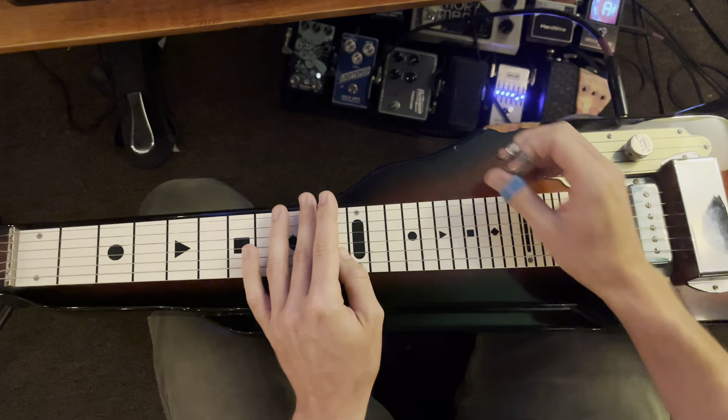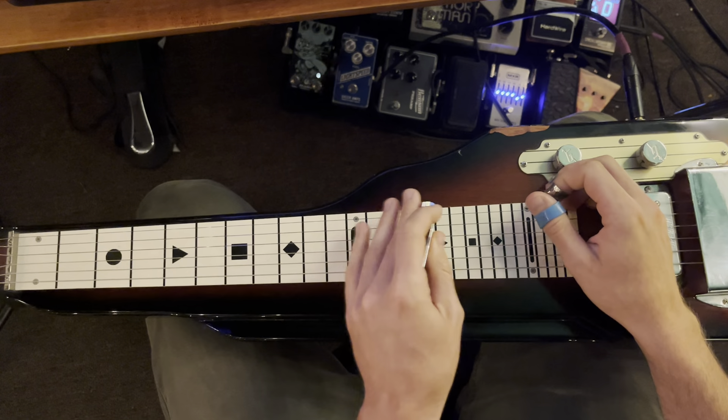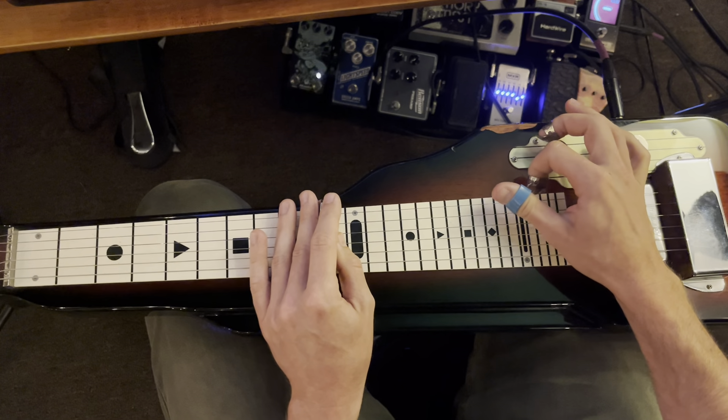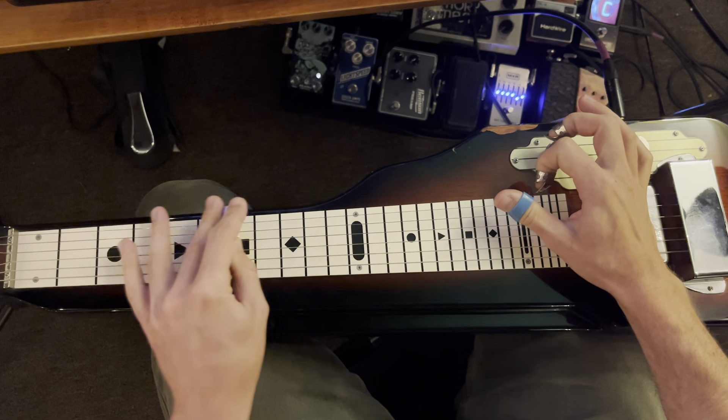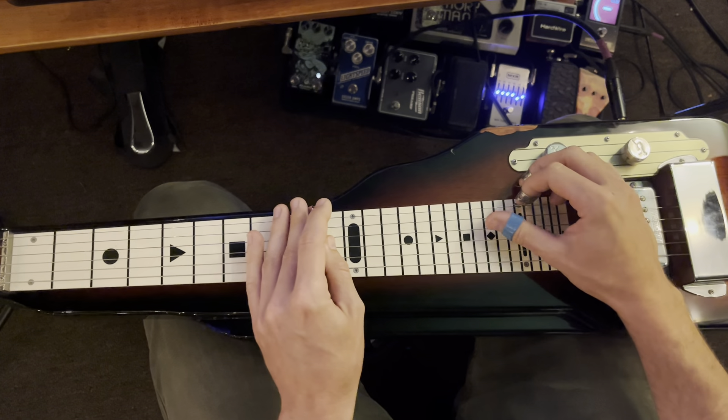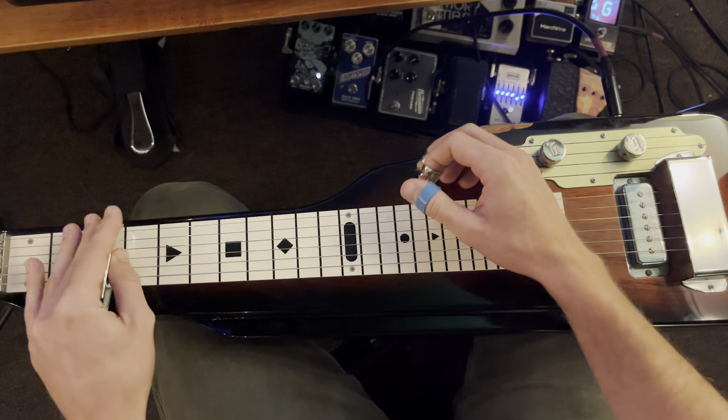After that, remember fret 10 — we go up to fret 22 and hit a pinch harmonic, then slide down to fret 3. If the pinch harmonic is too much, just slide down to 3.